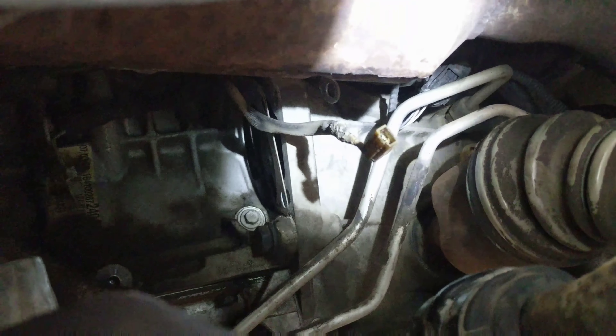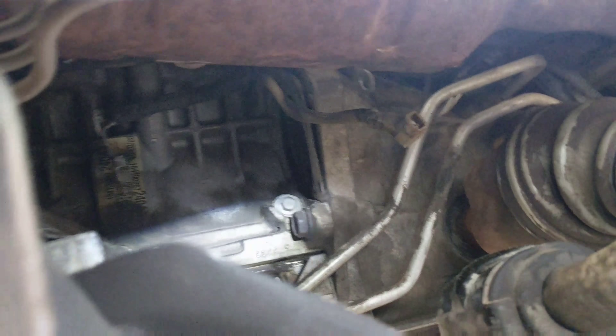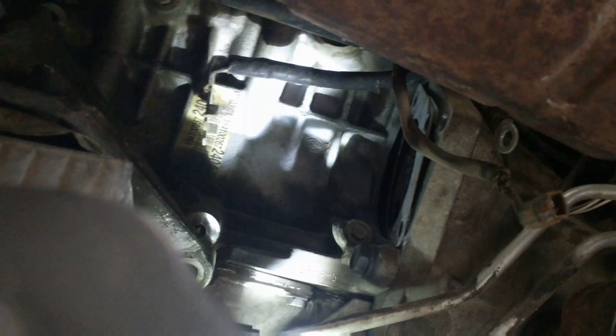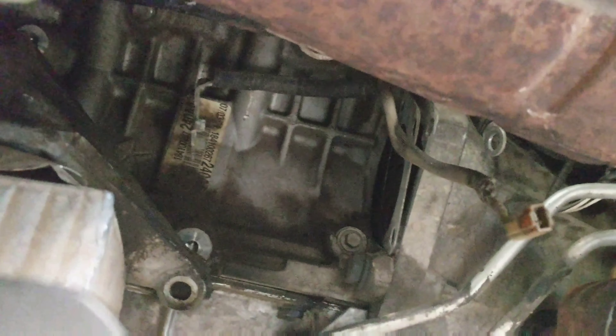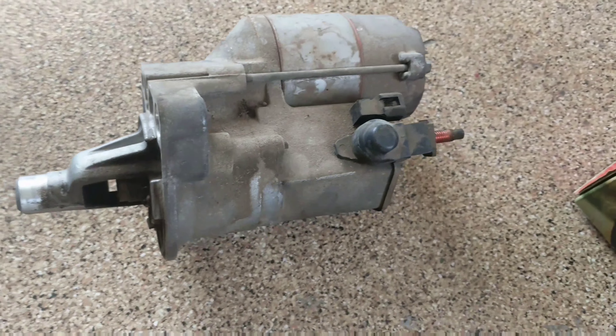You can see the plug that's unplugged right there, and right there you can see the positive lead. I jacked the motor up after pulling those three bolts out. There's the old one.